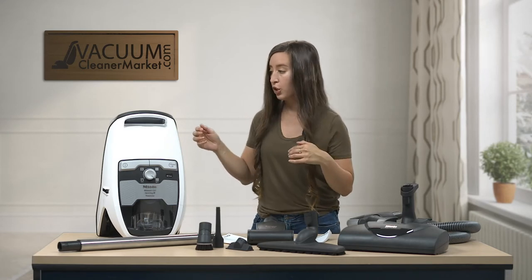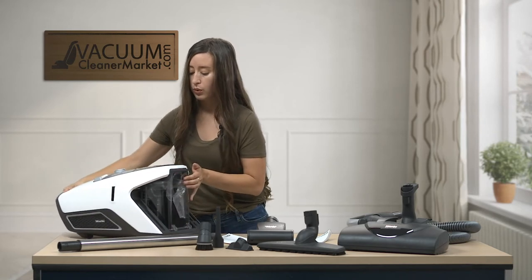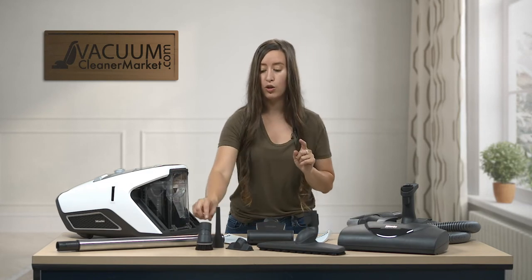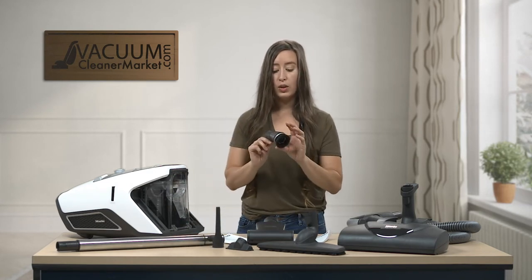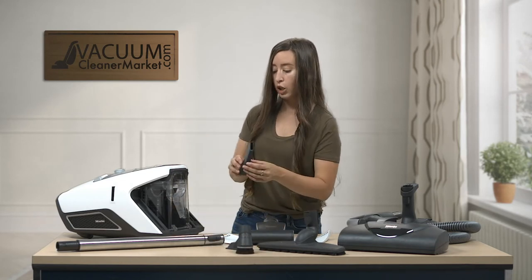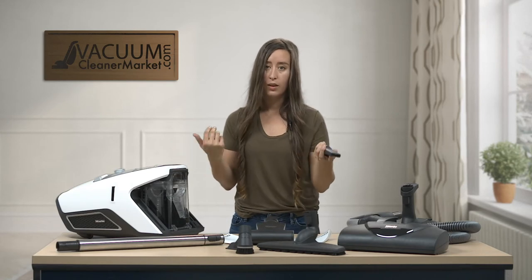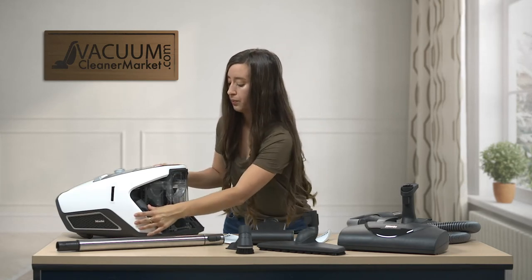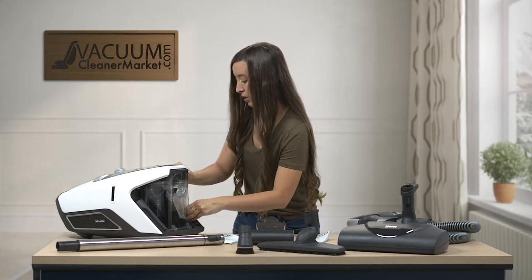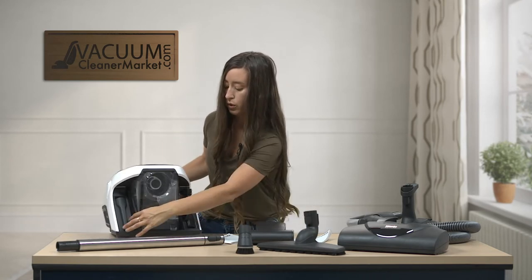Now I'll show you where to store the cleaning attachments. This machine has integrated tool storage, though there's no storage for the dusting brush — you'll need to store that separately along with the turbo tool. The crevice tool and upholstery tool, the most commonly used attachments, clip right onto the body of the canister — upholstery tool and crevice nozzle clip in just like that.